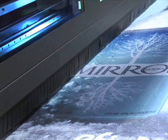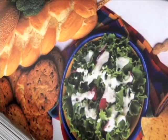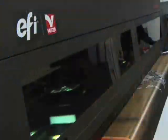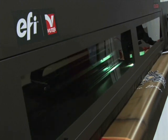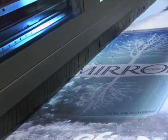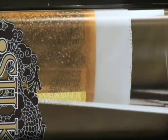Our revolutionary whiting technology allows you to print inline with our unique three-layer capability. By including white ink as an extra inline channel, EFI UTECH printers have the unique capability to print three independent image layers of data in perfect registration in one pass.